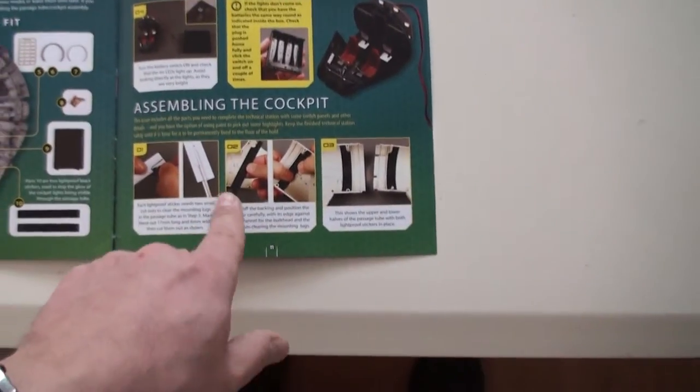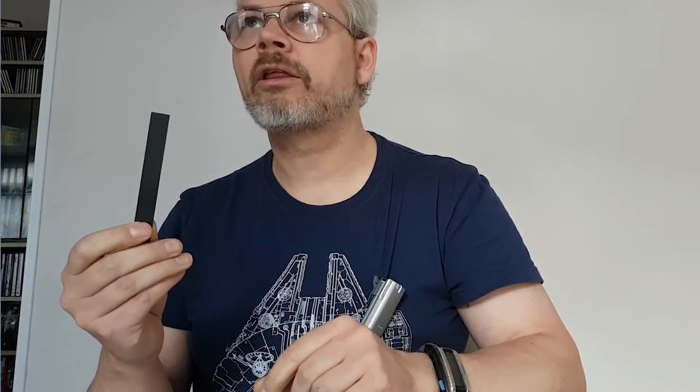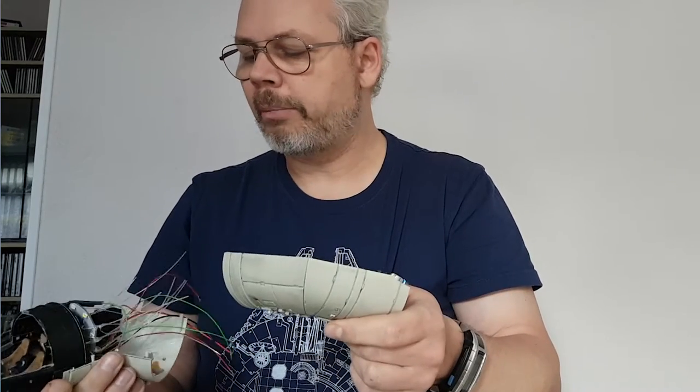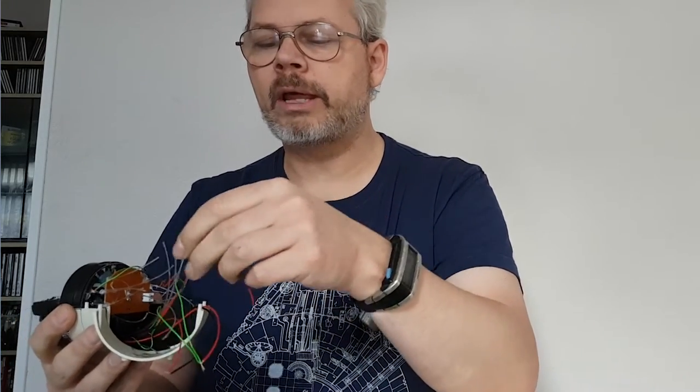Before going on — these stickers are supposed to go on the inside of the cockpit tubes. I have a cockpit half here, but I'm not going to use these stickers. They are of course to prevent light leaks from the cockpit light, but because I've put much more lights in there than the original model has, I have decided to paint the inside black, which I believe is a better solution overall. Here we have the bottom section of the cockpit which is also painted black to prevent light leaks — not only from the main light in the back, but also from the several LEDs I'm going to use to connect the fiber optic cables.